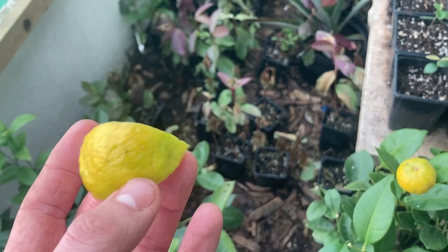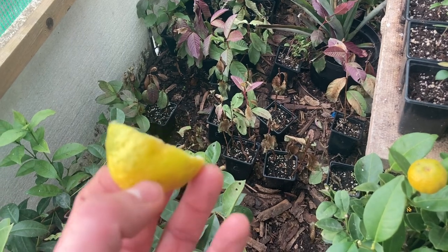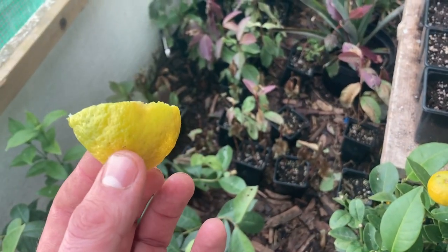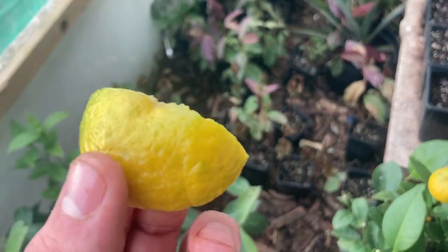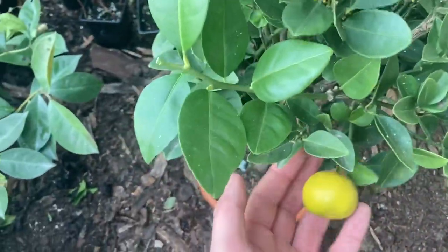Maybe it could have done with a little bit more ripening, but with the temperatures we're getting at the moment that's not going to be the case. Probably by the time temperatures would have risen enough to ripen the fruit, this would have been dry and not very tasty.